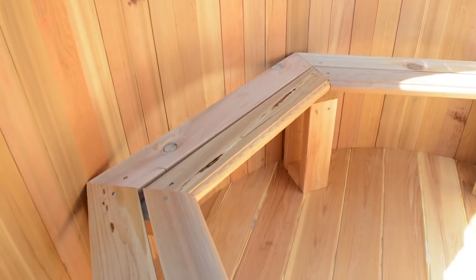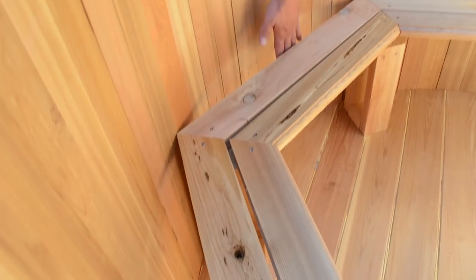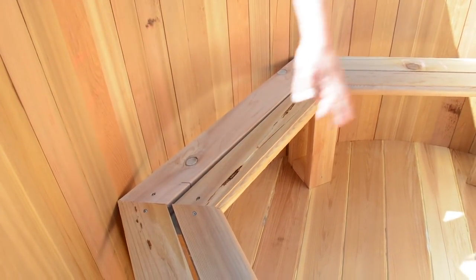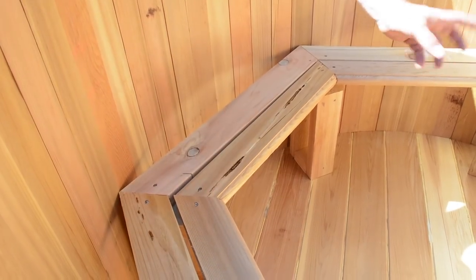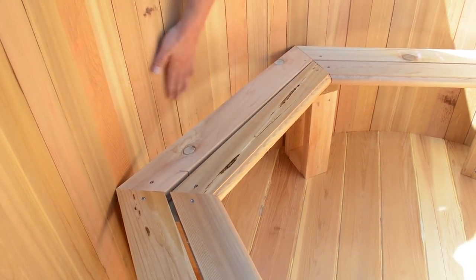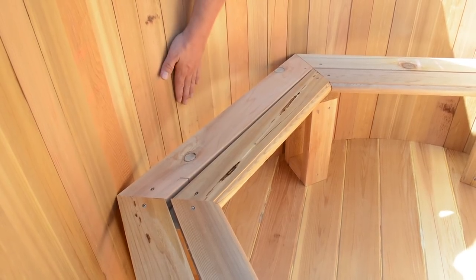Bench fits! Something to note about these benches — they're a little bit small, but once you're sitting on the bench, your back can come all the way up against the wall of the tub. We actually sat across from each other with our butts on the bench out on the deck, and we had plenty of room between people. We feel pretty comfortable with four people in the five-foot tub.